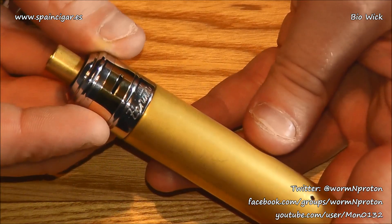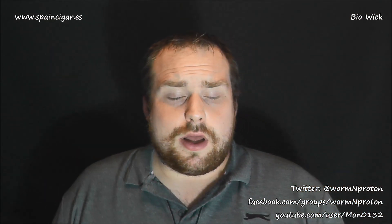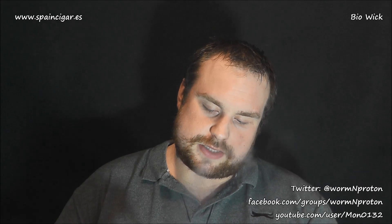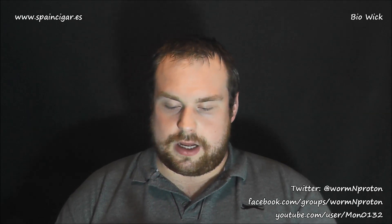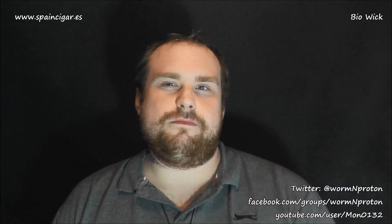I'll grab the top cap, chuck it back on, bring it back up, and we're going to have a little vape and compare this to some standard cotton. Welcome back. So, Bio Wick — I'm not going to lie to you, I had tried this a bit previously and up until about 12 hours ago I had pretty much written this off as a viable wicking material for me.